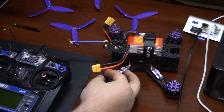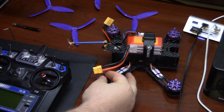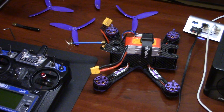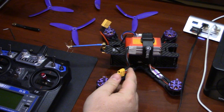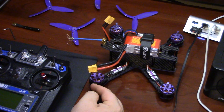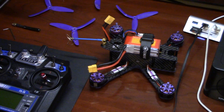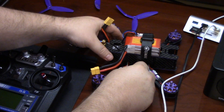First things first, you want to make sure you do not have any blades installed on your quadcopter, because if this thing goes crazy it can really seriously hurt you. So just make sure there's no blades installed. You're going to need the battery for this because you do need to power on the transmitter to talk to the receiver, so have the battery ready and have your USB cable and plug it in.